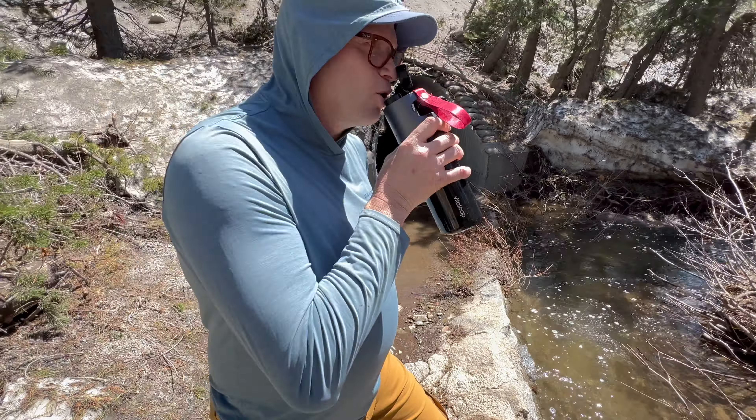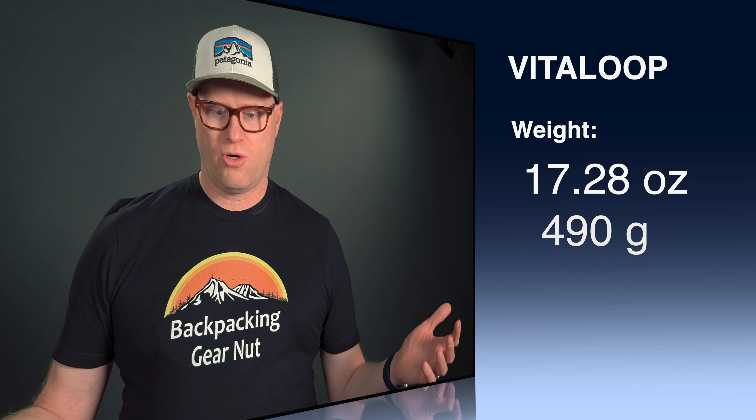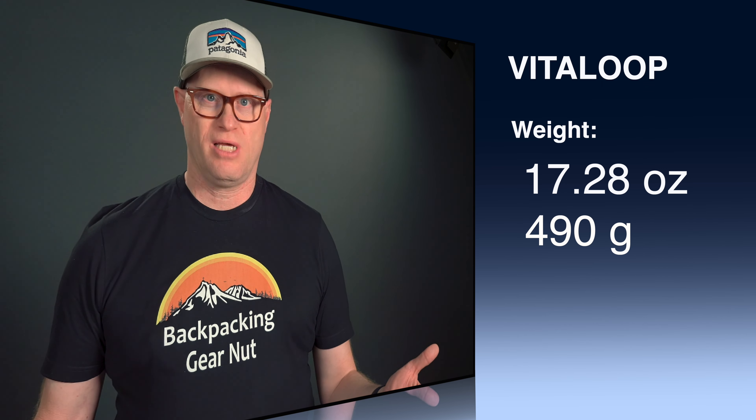This bottle's weight is 17.28 ounces or 490 grams. The weight is obviously not going to be for everybody. There are times when I have to go ultralight to fit other equipment in and I'd take something more like my Sawyer, which is lighter.